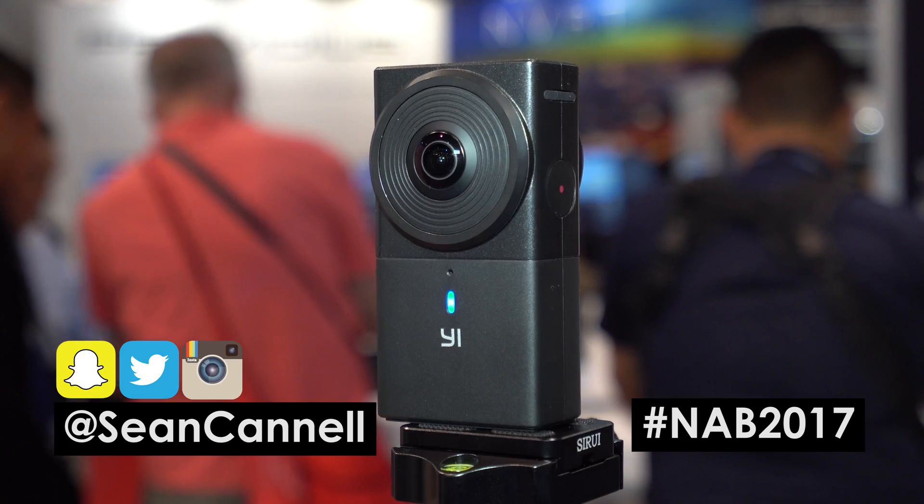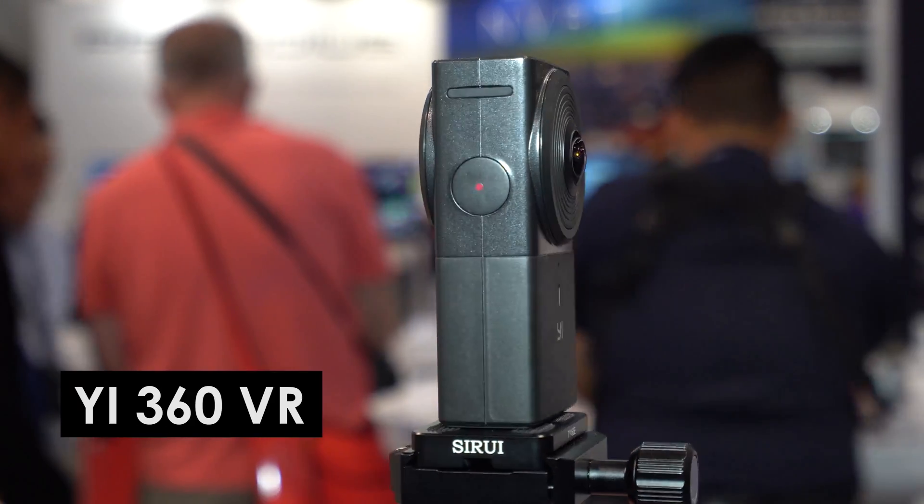Hey, what's up guys? Sean here with Think Media TV, helping you go further, faster in media. We're here at NAB checking out the YI 360 VR camera that's gonna be coming out in June.